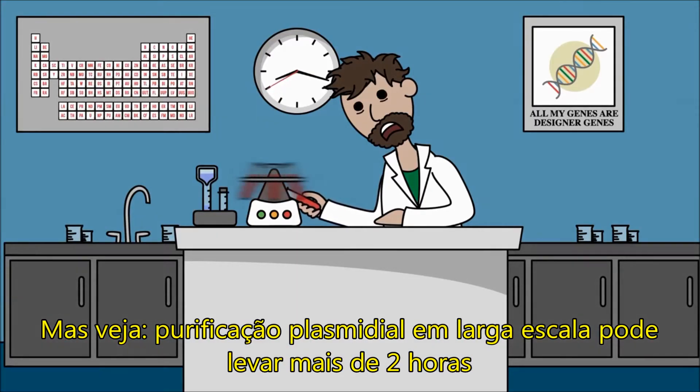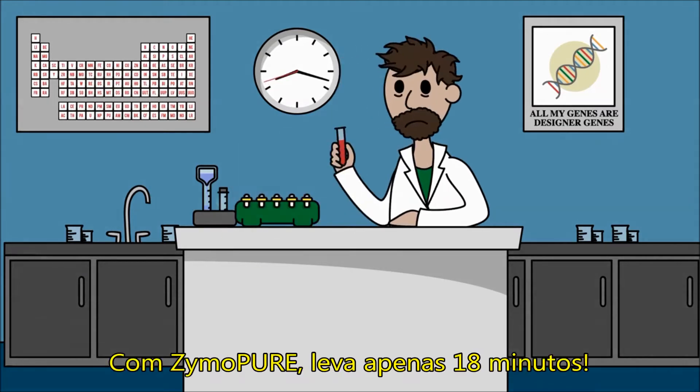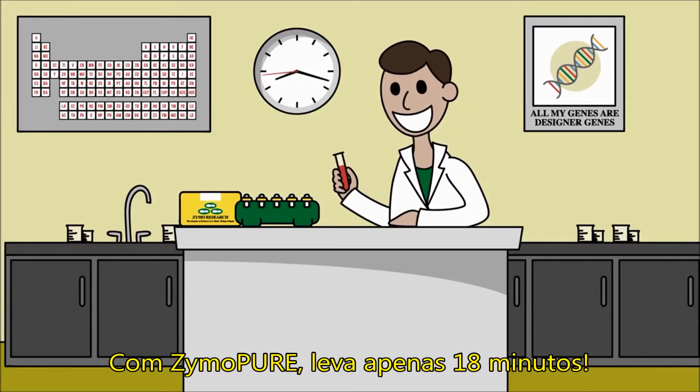Large-scale plasmid purification can take over two hours. With Xymopure, it takes 18 minutes.